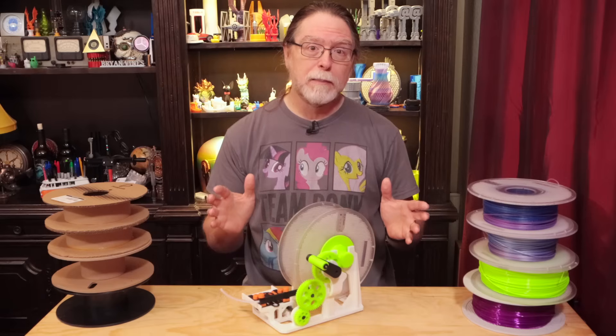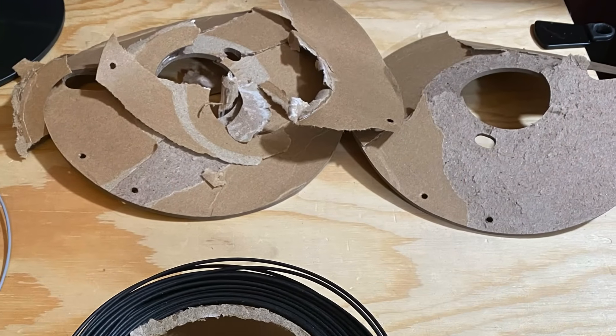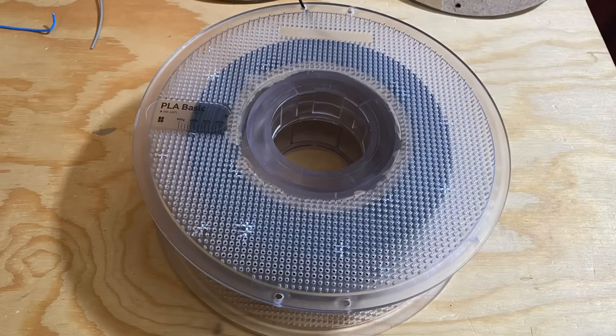Not everybody knows this, but the Bamboo Lab spools are refillable. Give them a twist to unlock them, and you can load in a refill. So with the Polymaker cardboard spools, you can rip the sides off and mount the filament — cardboard hub and all — in a standard Bamboo Lab spool.